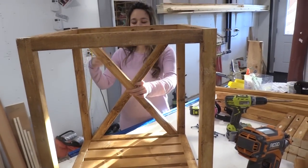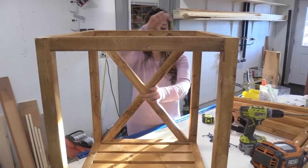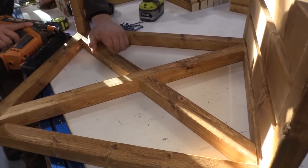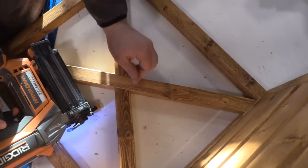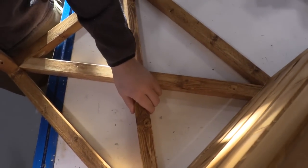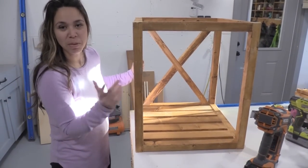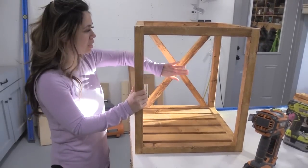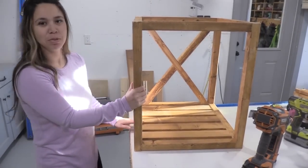I'm going to lay this down because it's going to be a little tricky getting it nailed — basically we're going to nail these guys at angles and then from the top to the bottom. We've got one side done, we're just going to flip it around and repeat the steps on the other side. The best part about this method with the nails is there's no pocket holes visible. It looks nice and clean, and since this is not structural, we don't need big screws in there.